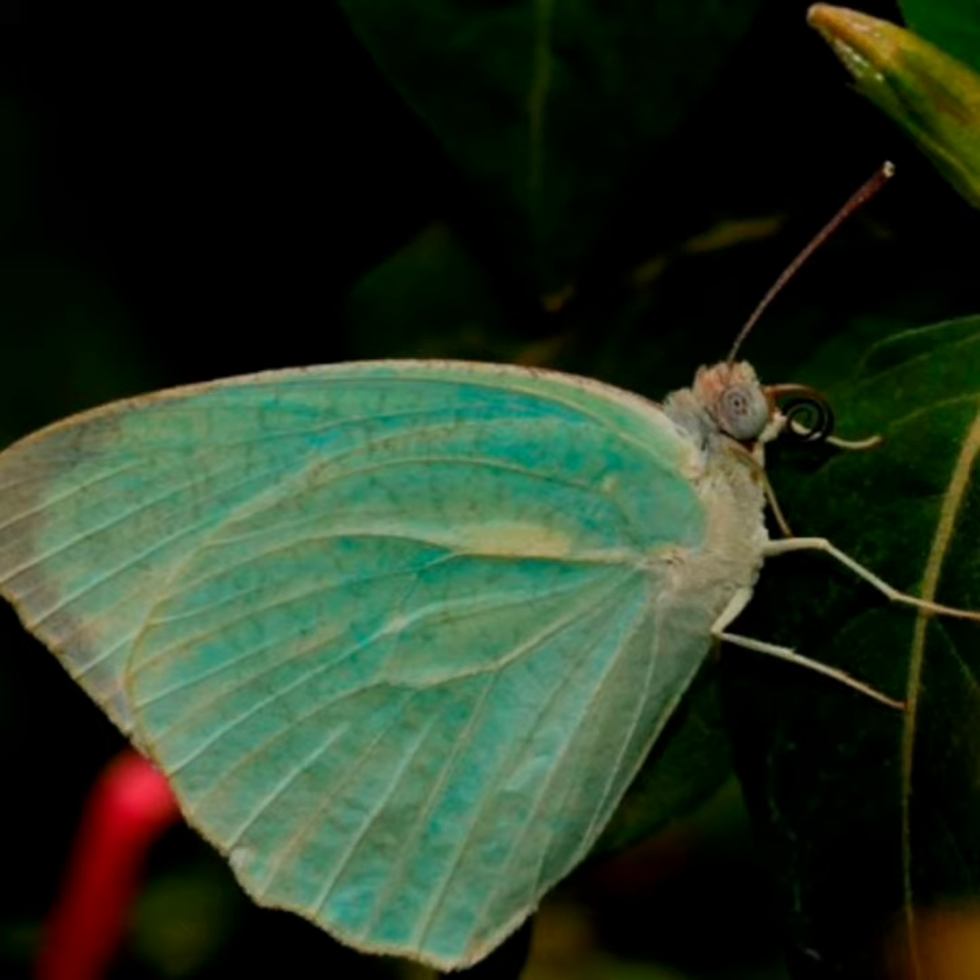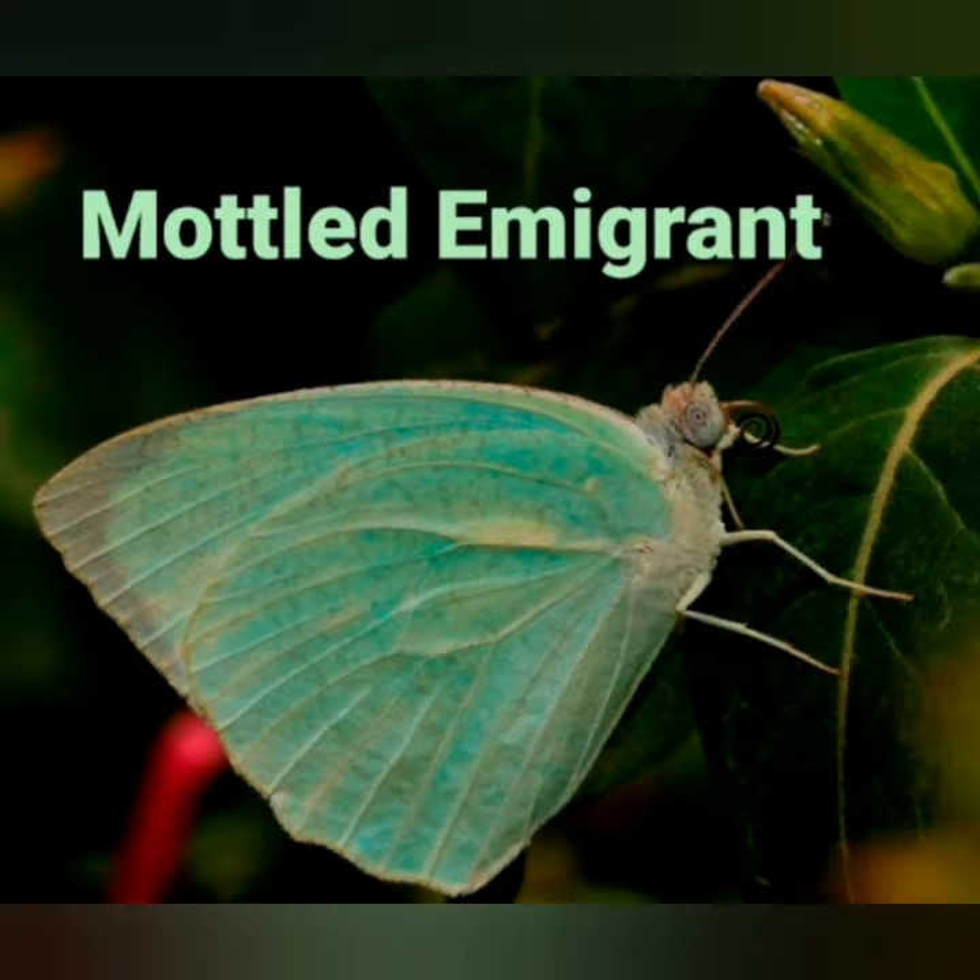The common emigrant may be mottled but not with this fine texture. Its host plants are Cassia roxburghii, Senna occidentalis, Senna auriculata, etc.